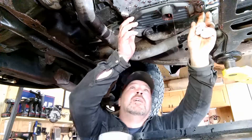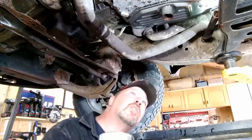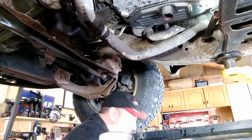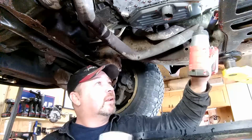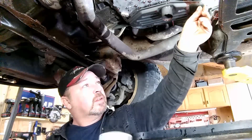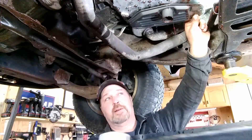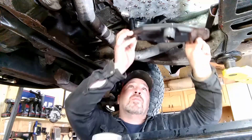There's a little Torx bolt — looks like a T25. Let's get that out. Then we twist just a little bit on the pan, ever so slightly. There we go. Now there is a little seal right up in there — I'm going to replace that.